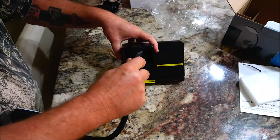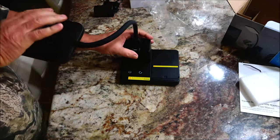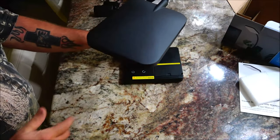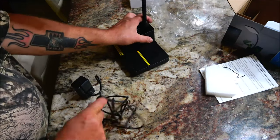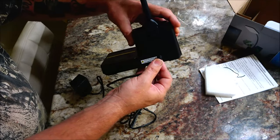Take your light, push it in until it clicks, and it's done. We're going to unwrap our plug, and here's where you plug your power cord into.